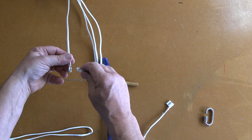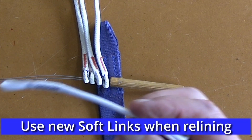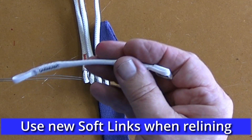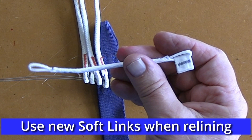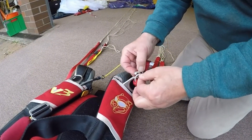Especially when using old or used soft links. Generally I always recommend using new soft links every time a new line set is installed, but when people are swapping risers it becomes more of a judgment call.